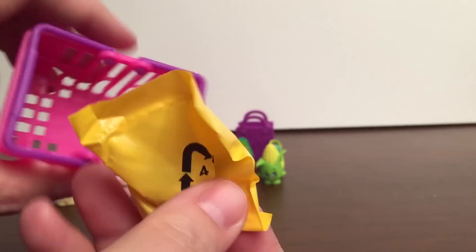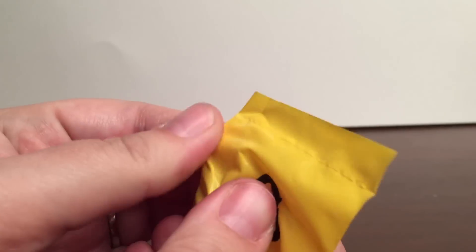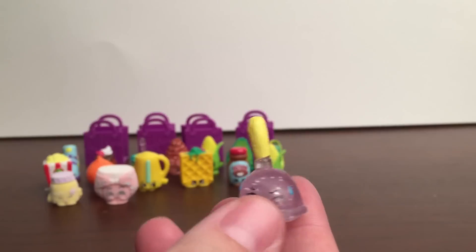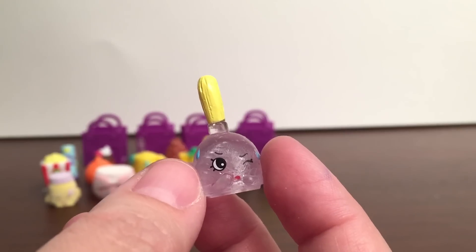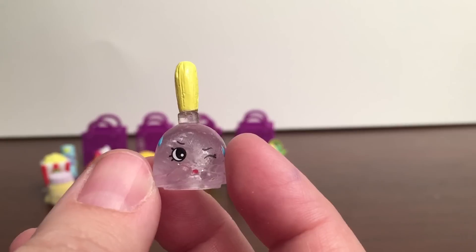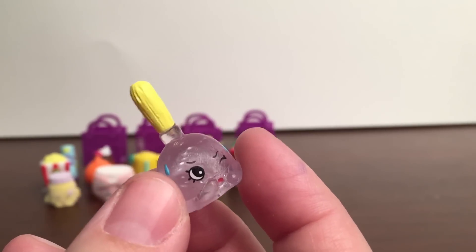Alright, here's our last Shopkin for today's video. Hopefully a new one... This is Peeta Plunger, and this is from the Cleaning and Laundry section. It's another one of the Crystal Glitz Ultra Rare Shopkins, and this was a duplicate as well.